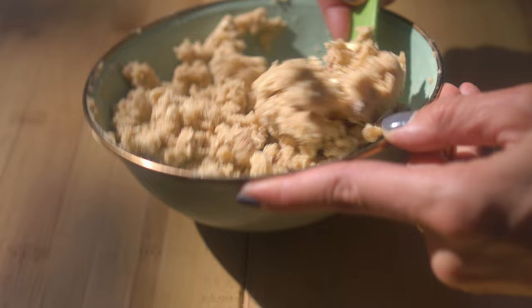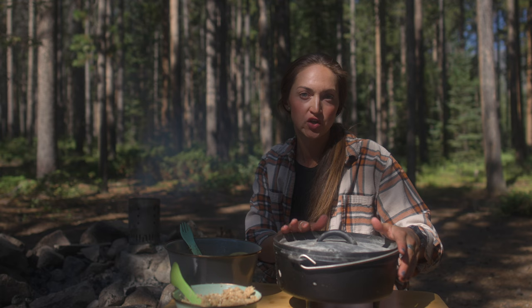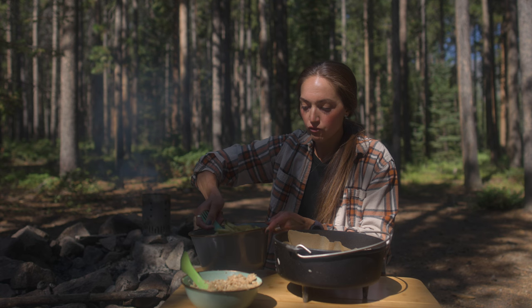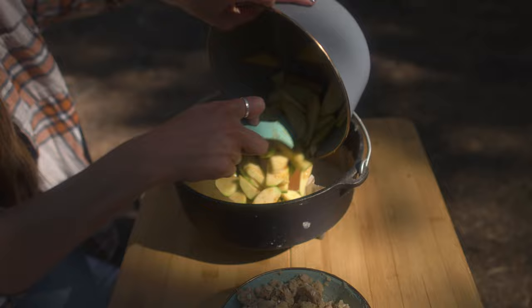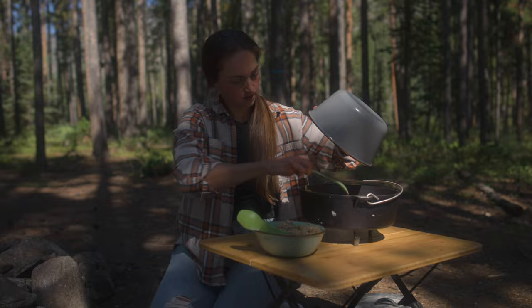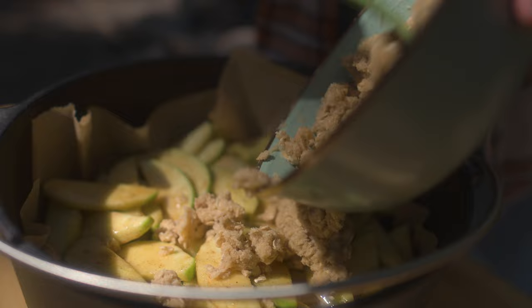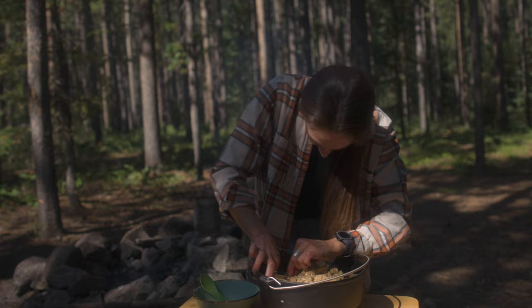The crumble topping is done and our filling is done. I'm using a 10-inch dutch oven for this. If you have a 12-inch dutch oven you can do this recipe — it's just going to cook a little bit faster. I'm going to pour my apple filling right in there — all the juices and everything — and then sprinkle my crumble topping on top, getting all those juices and making sure it's nice and evenly distributed.